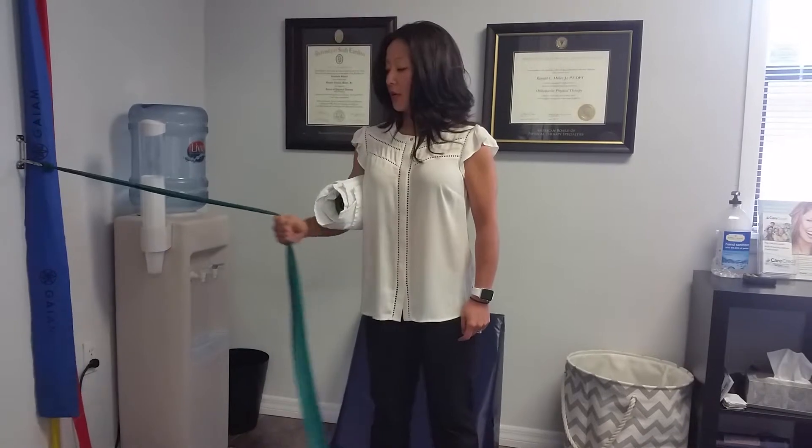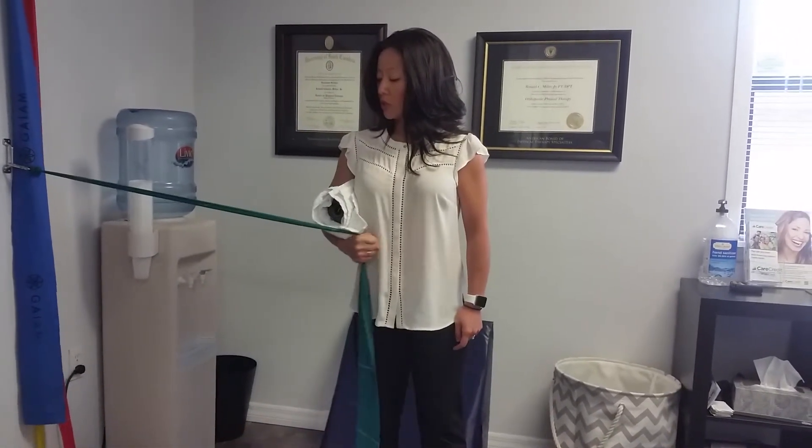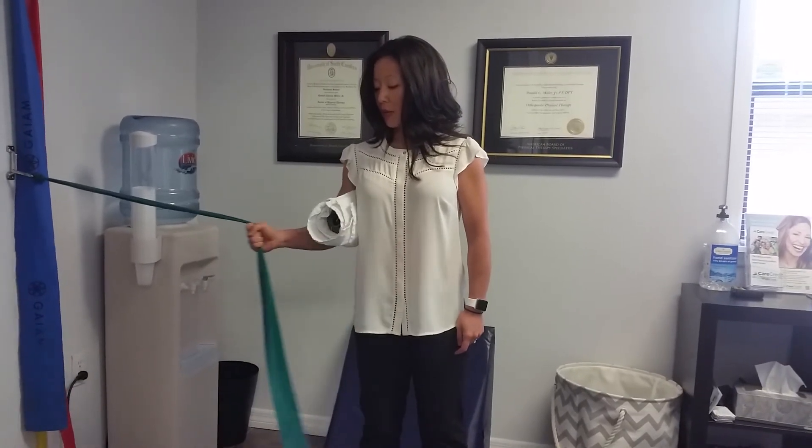Make sure you stay steady above the elbow. 20 repetitions for three sets. Shoulder internal rotation with a TheraBand.